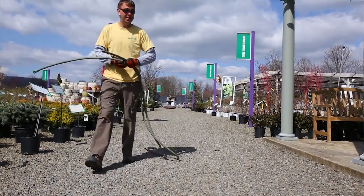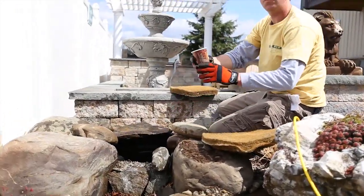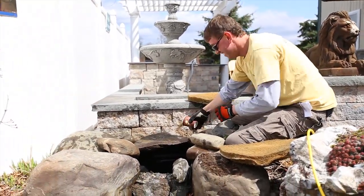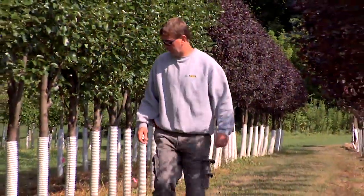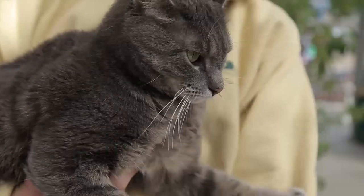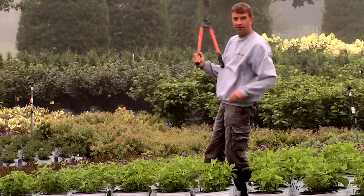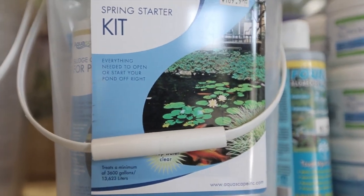Today we're going to kickstart our pond. We're here in the garden center in one of our small little display ponds, and we have a handy kit that we sell here by Aquascapes.